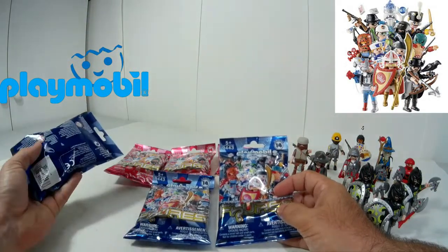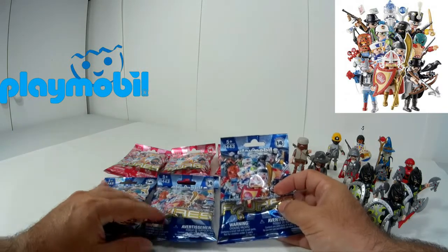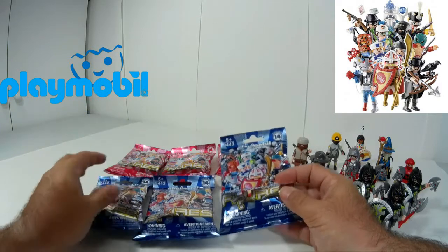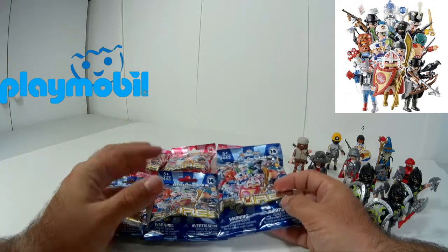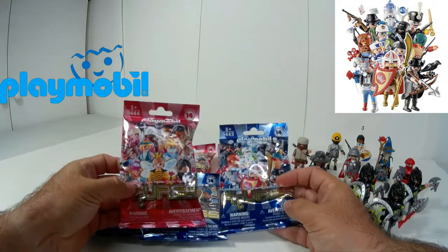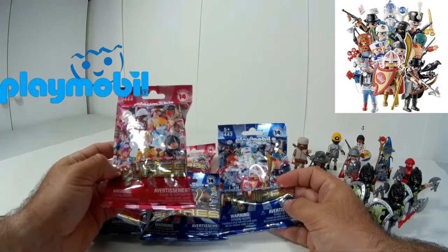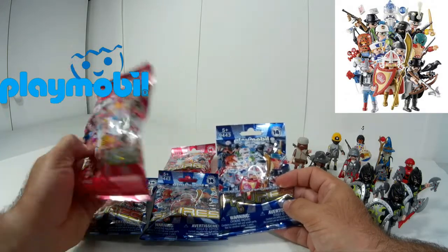Es una golosina, me explico, porque las ves por un precio relativamente bueno, por menos de 2€ te puedes hacer con una bolsita. Son aleatorias, evidentemente siempre te puede salir alguna repetida, puedes intercambiar con amigos. Son pequeñas colecciones que siempre podemos optar para ser un pequeño regalo, un capricho para nuestros hijos, o para uno mismo. A mí este tipo de bolsitas me parecen una gozada.